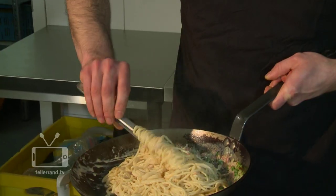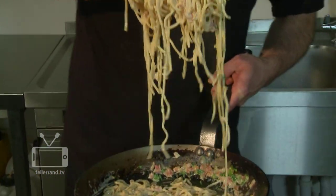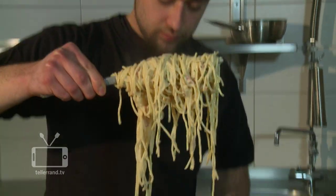Now some fresh parsley or other herbs. Mix it in and we are nearly finished. This is not the real classic recipe for spaghetti a la carbonara. The original dish is made of bacon,